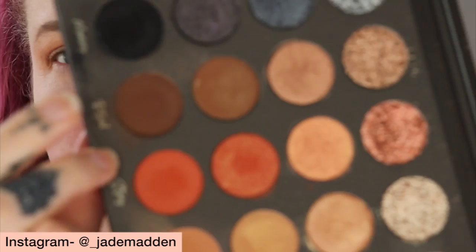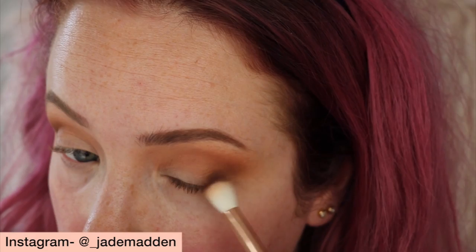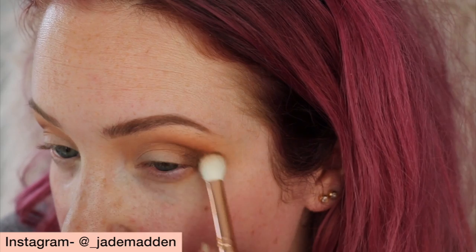Now I'm going to go in with a slightly darker shade with a denser brush, using 'Ritual' matte, mainly just in that outer crease and outer corner, and softly onto the outer third of my eyelid as well. If you guys haven't seen my review of the Tati palette, you need to watch it — it's definitely one of the best palettes I think I've ever come across.